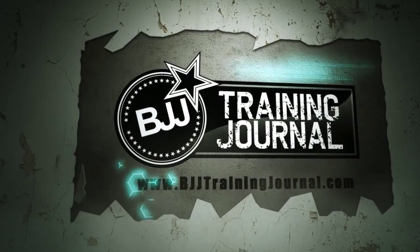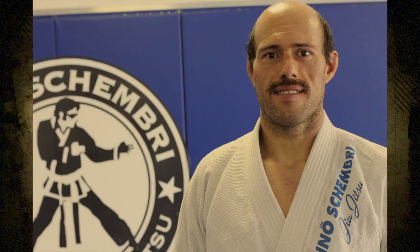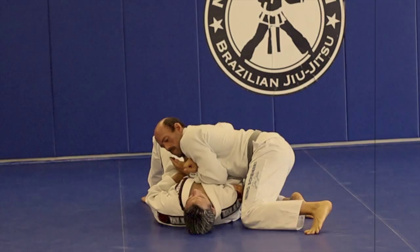Welcome to this featured technique brought to you by the BJJ Training Journal, the premier training journal for Brazilian Jiu Jitsu both online and in mobile app. Today we're looking at a simple near-side armbar from side control. Demonstrating this technique is black belt Giuseppe Pepe Chambri. First let's take a look at the full technique, and now let's break it down.